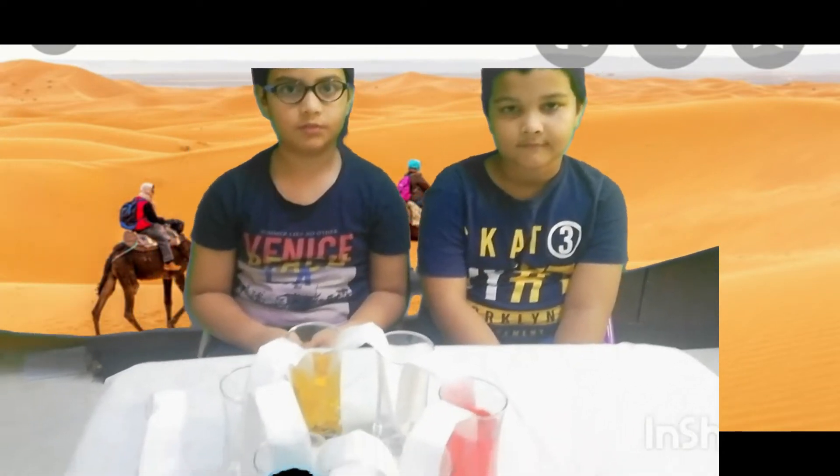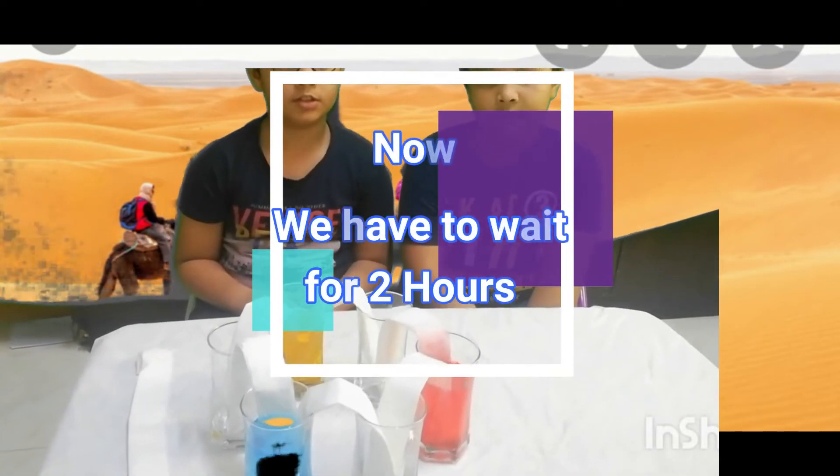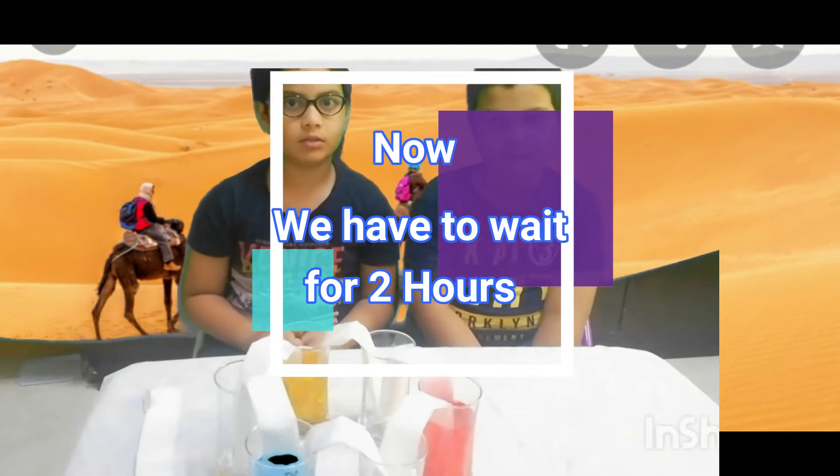Now we have to wait for the action. For this you need to wait for 1 to 2 hours.